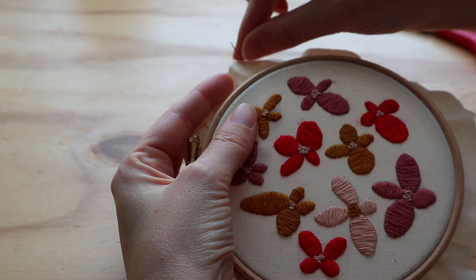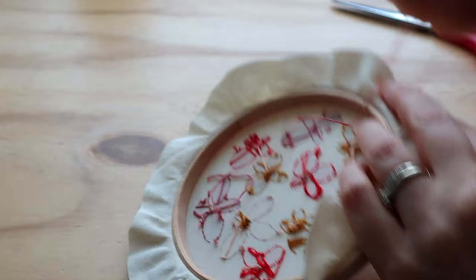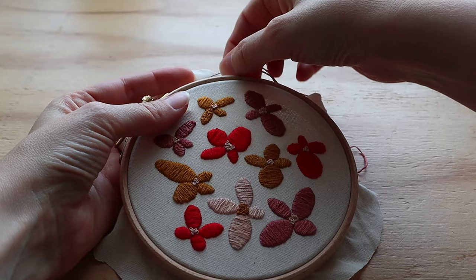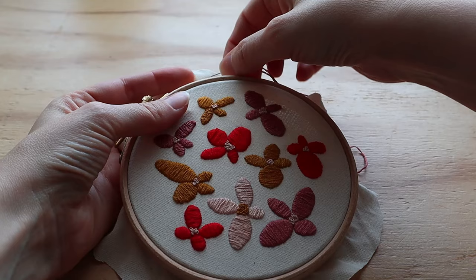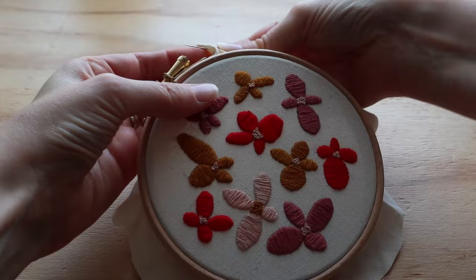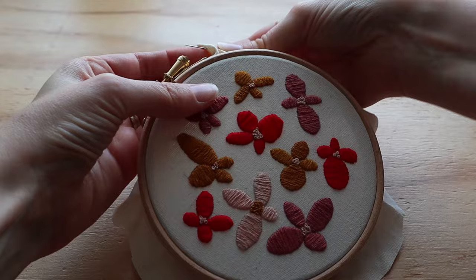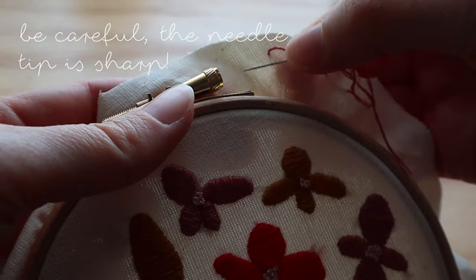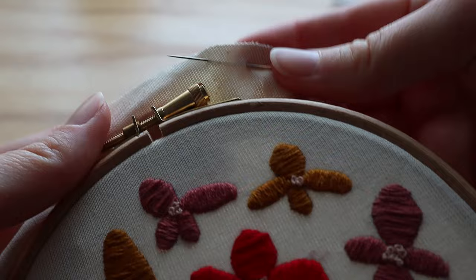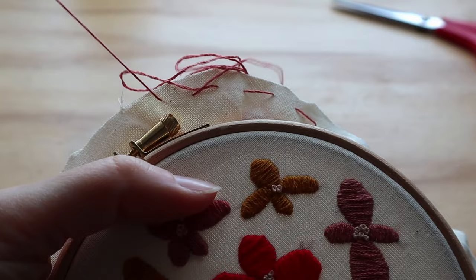I'm going to stitch close to the edge but not too close, making stitches about a centimeter in length, going all the way around — keeping about the same distance from the edge of the fabric. This is the tail from the back.